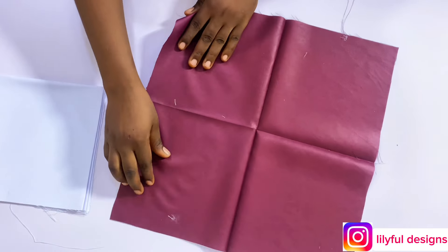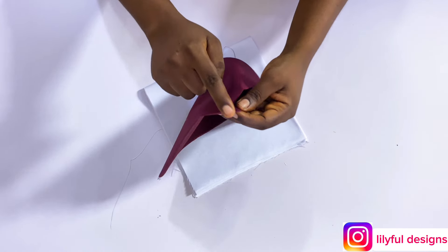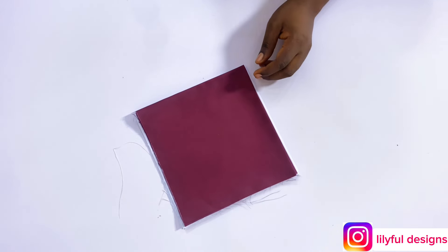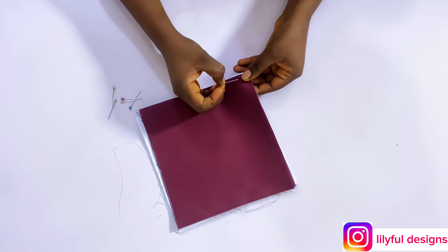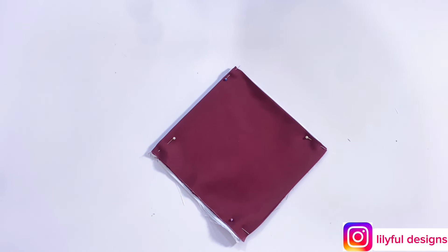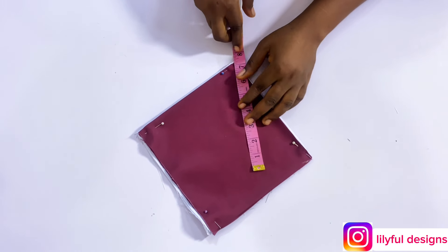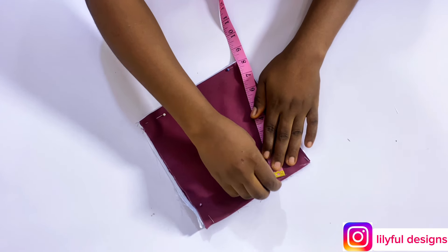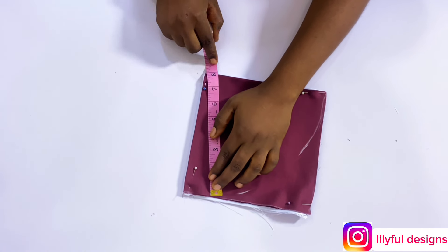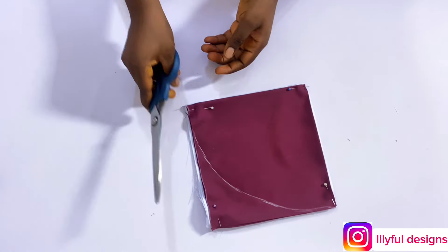I'll fold the fabric into four, like we normally do for a circle, and I'll fold the lining as well. At the pointy edges — the place that does not have an opening — I'll match the two sides together. We're going to cut out a circle. From that pointy edge, I'll measure eight inches. It's a 16-inch fabric, that's why we cut 16 inches. If you want a bigger length like the one on the thumbnail, that's about 22 inches, so folded over you'd measure 11 inches.